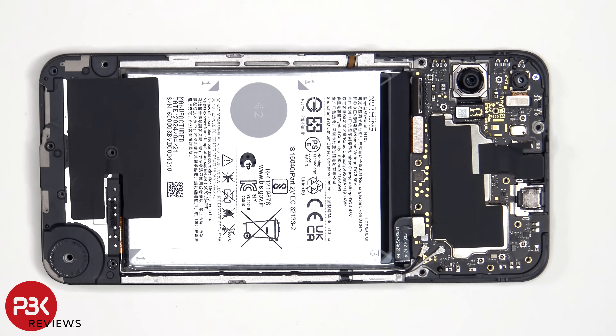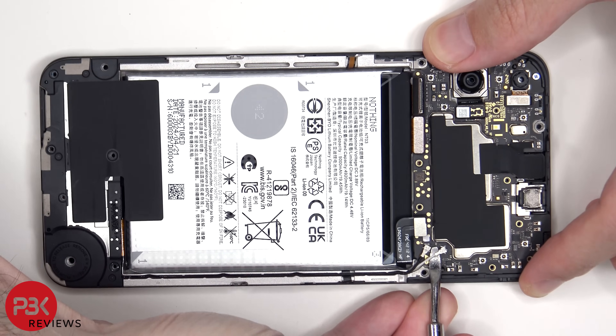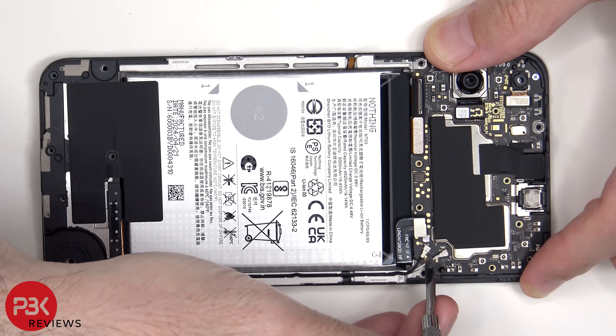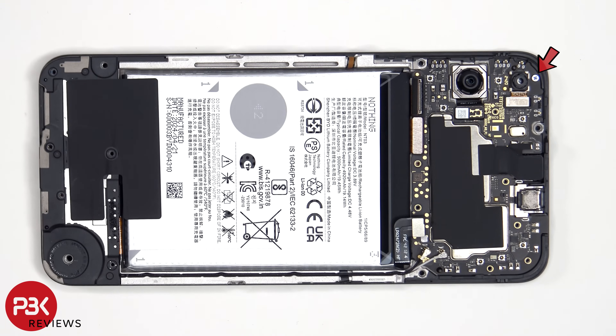As for the coaxial cables on the bottom right side of the board, those can be disconnected by just popping them off. There's a single Phillips screw holding down the main board.